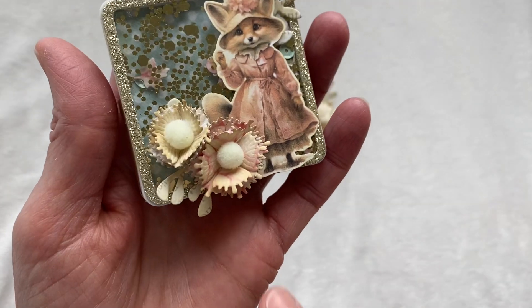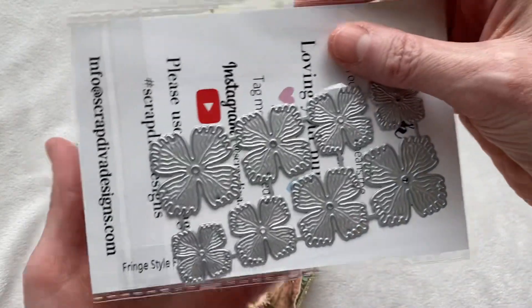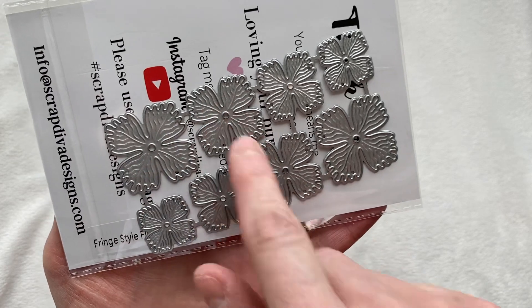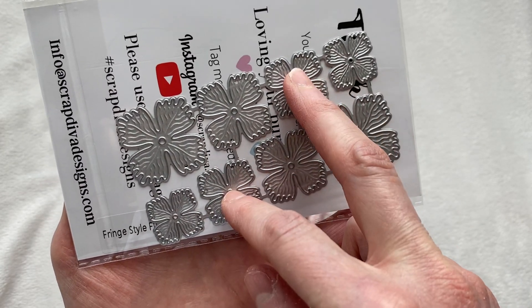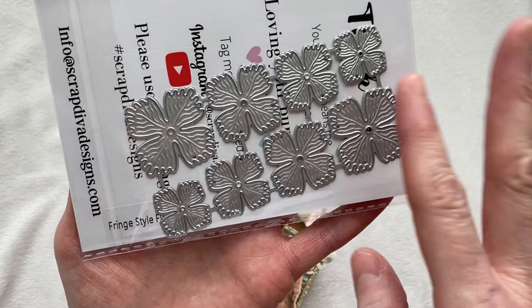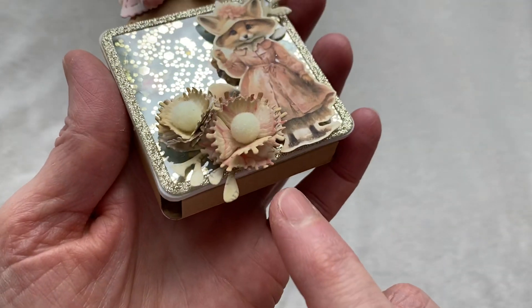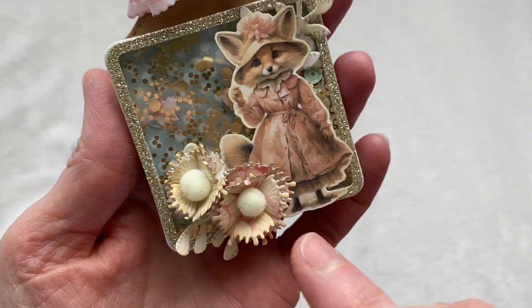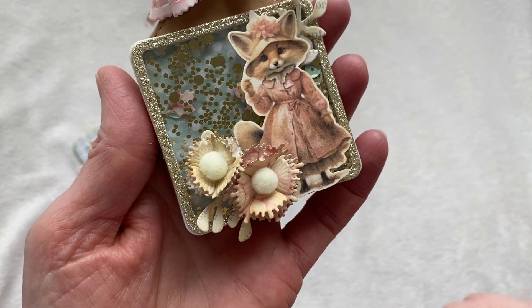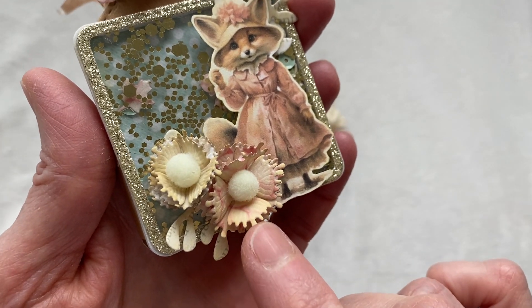The fringe flowers come in four different sizes: two large, two medium, and two small. What I did was cut them out three times, so each of my flowers is three layers deep. I'm keeping the exact same three sizes together and stacking them. To distress them I used antique linen by Tim Holtz distress oxides.